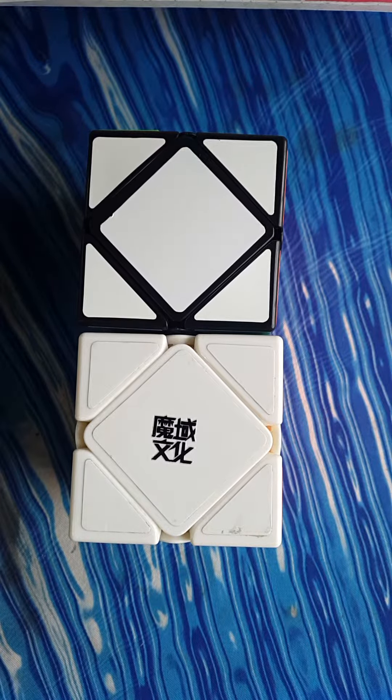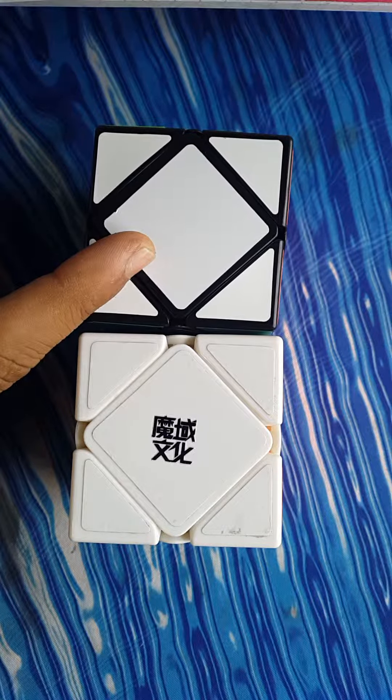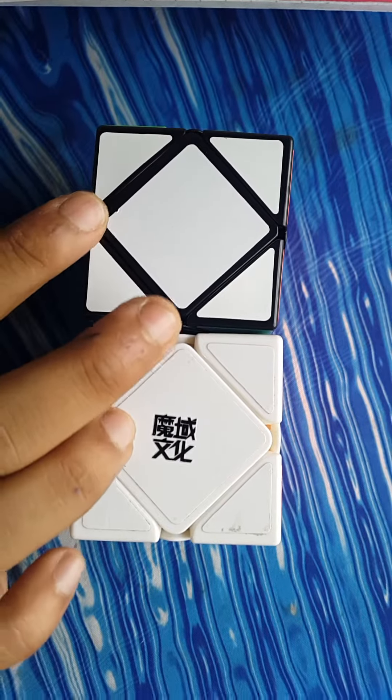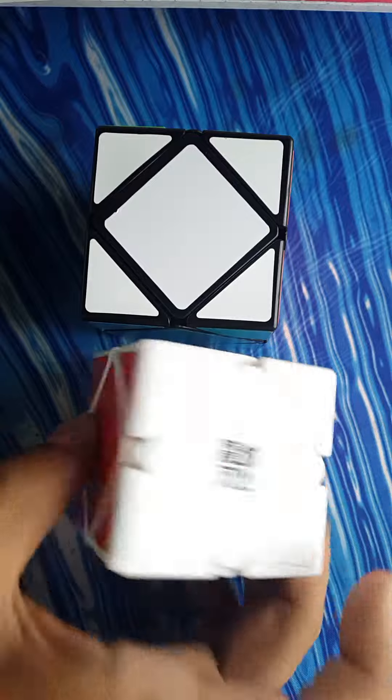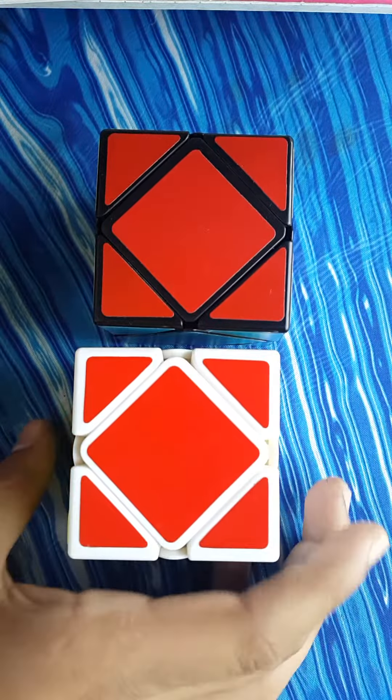Hello guys, this is going to be the comparison video between the Shengshou cube with the LanLan springs and the MoYu cube. They have been lubed by me and they are pretty nice now.